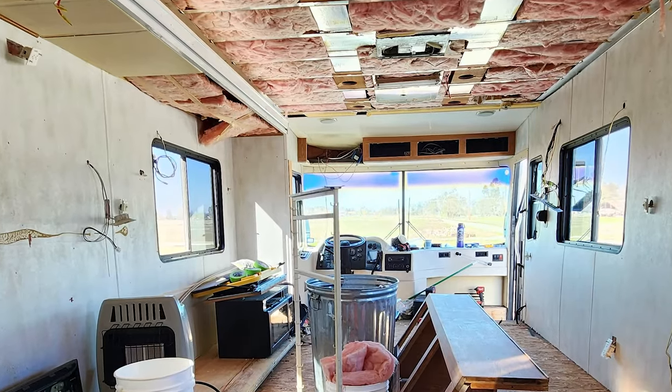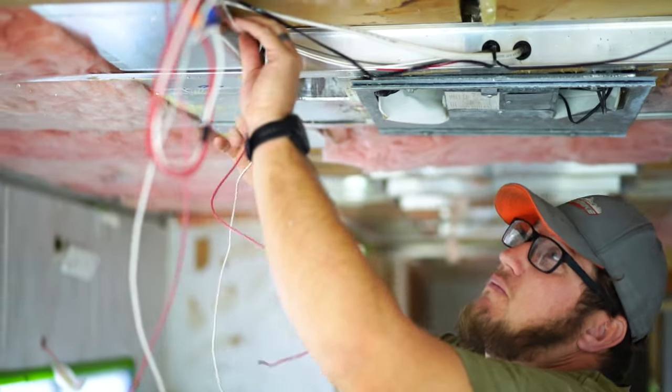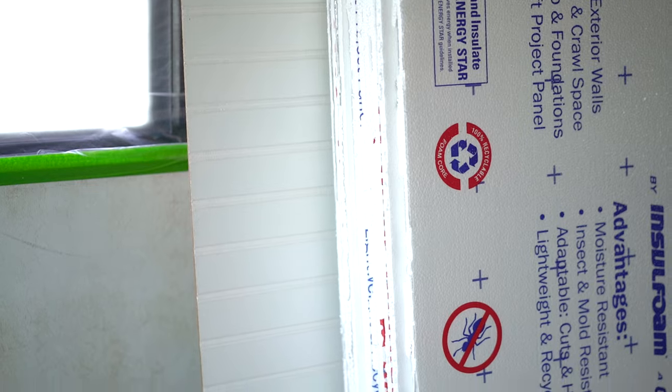After we ripped the entire ceiling out, Shawn rewired for new lights. It used to have kind of weird fluorescent lighting in here. We're going to do some really nice streamlined ones right down the middle — it's going to be a lot brighter in here than it was before. We actually bought beadboard to replace the ceiling material and sheet foam as well. We're going to do the beadboard and then trim it out and it's going to look really beautiful. So let's get started.